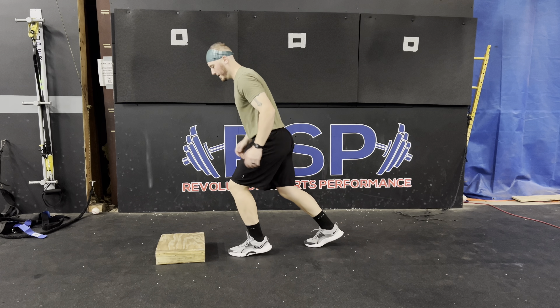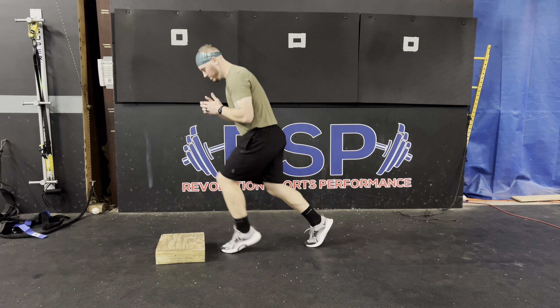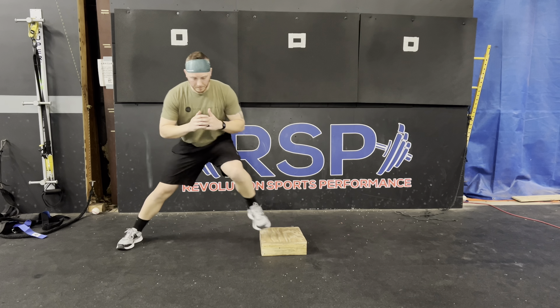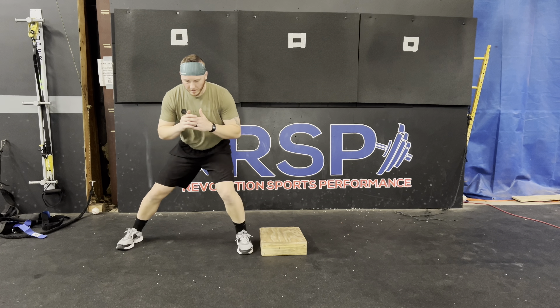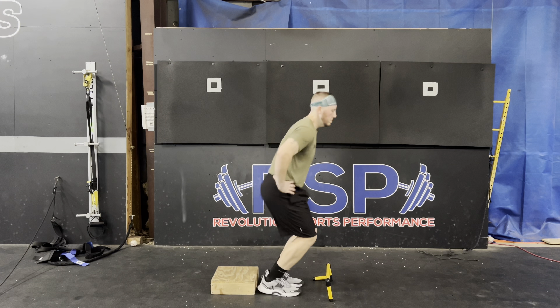Then going on to up-downs — pretty much little mini hops from one foot at a time to a box. You can pick up and mess around with the speed. I really like these because you can play around with the distance and the height and really build up the tolerance to load and impact for that knee.